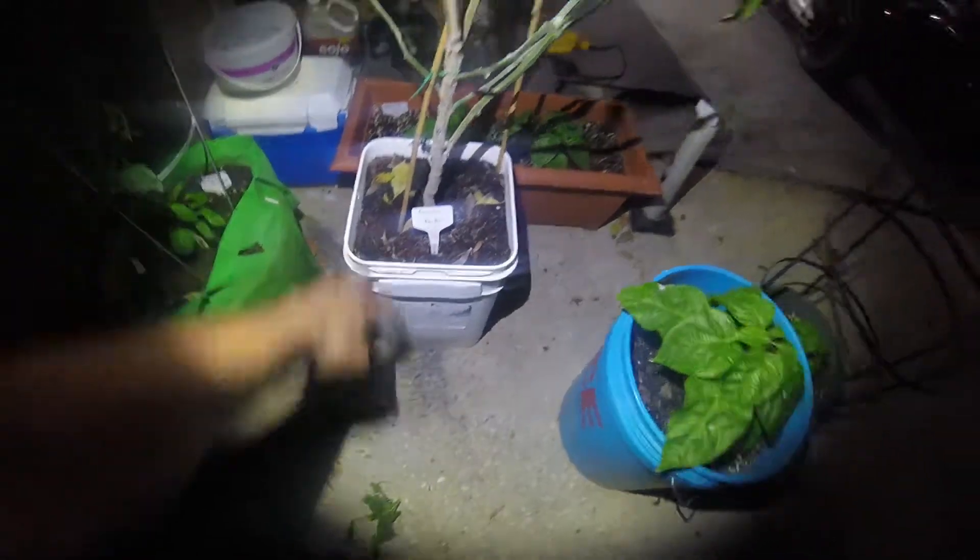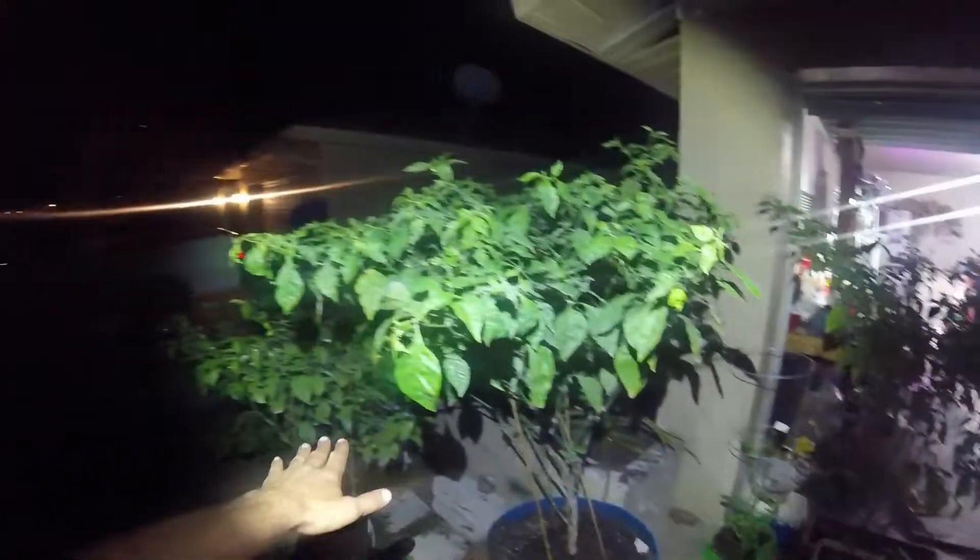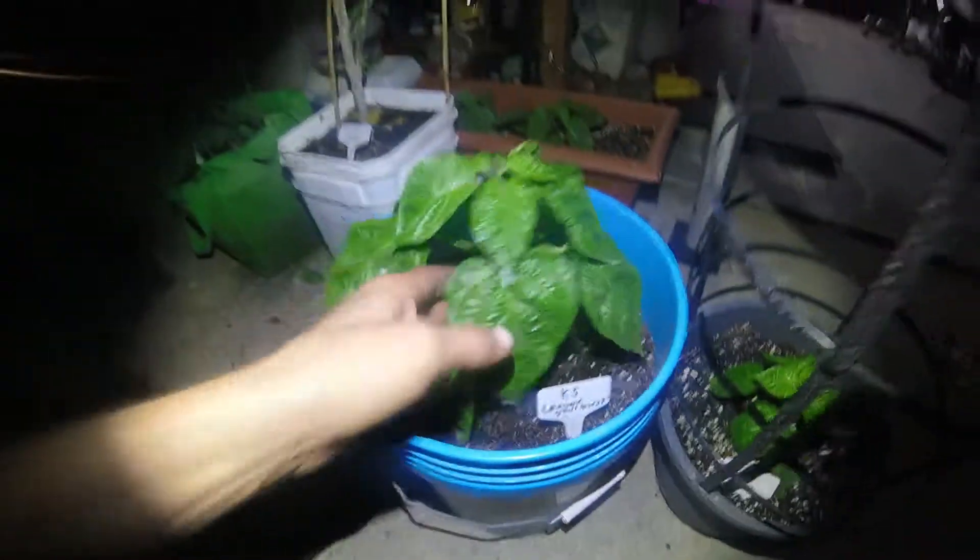Here is another Carolina Reaper in a square bucket, probably close to four gallons. That looks like a Reaper to me, but it's not quite as large because it's a smaller bucket. Pot size does matter for how large they get — you can see the difference. This one is about two inches lower in the pot. There's another Reaper right there.